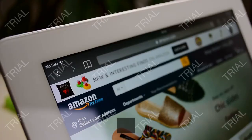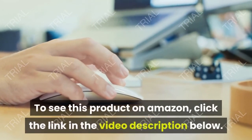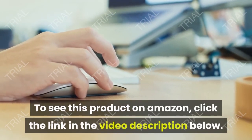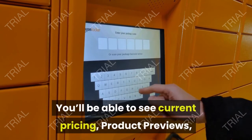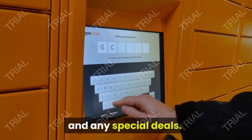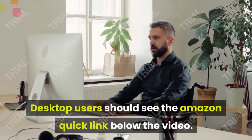Video Shopping Network, an Amazon Affiliate. To see this product on Amazon, click the link in the video description below. You'll be able to see current pricing, product previews, and any special deals. Desktop users should see the Amazon quick link below the video.